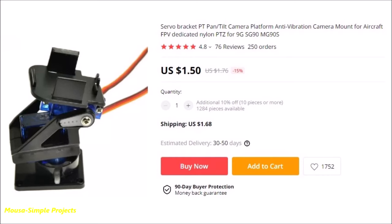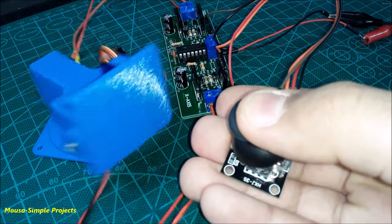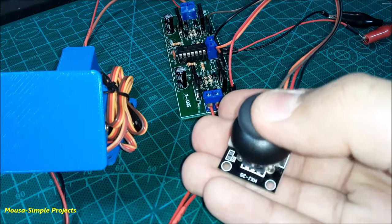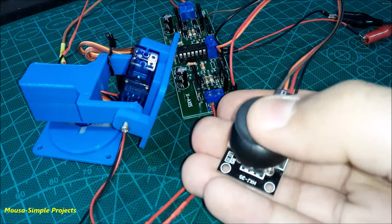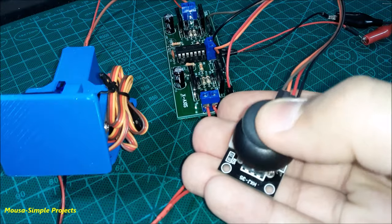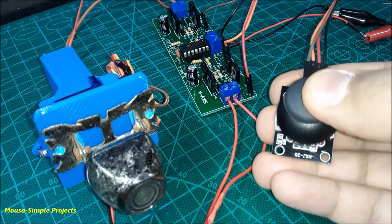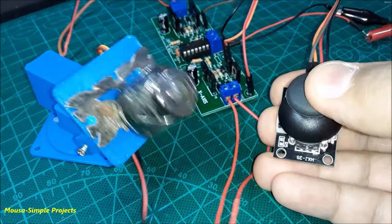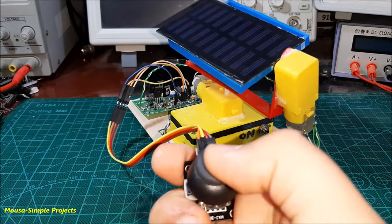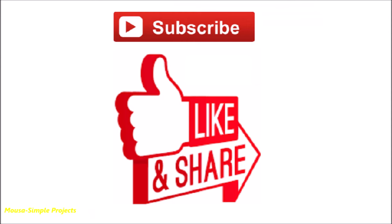You can use the servo motors with a bracket like this one — I printed it using my 3D printer. It could be useful, for example, to move a camera. I also connected it to my old solar tracker project, which has different motors like this. Please like this video and subscribe to my channel.